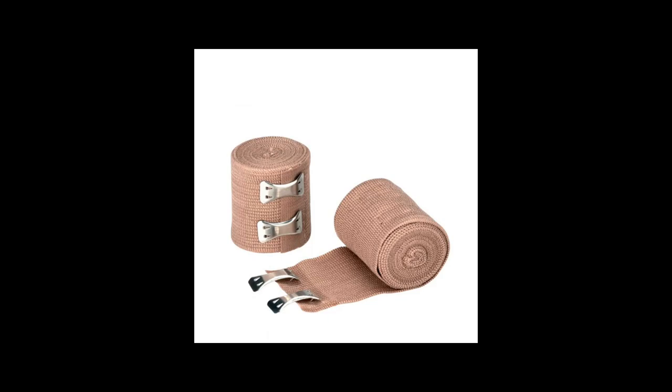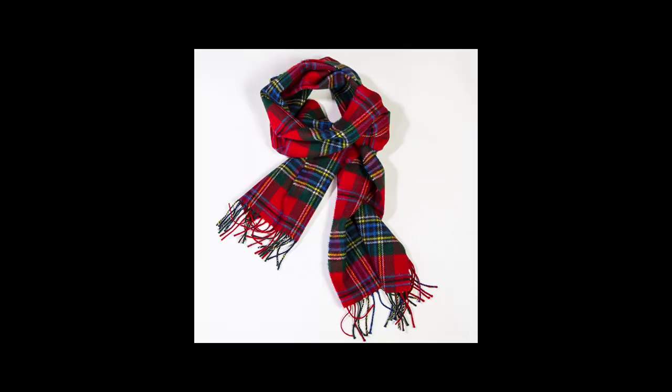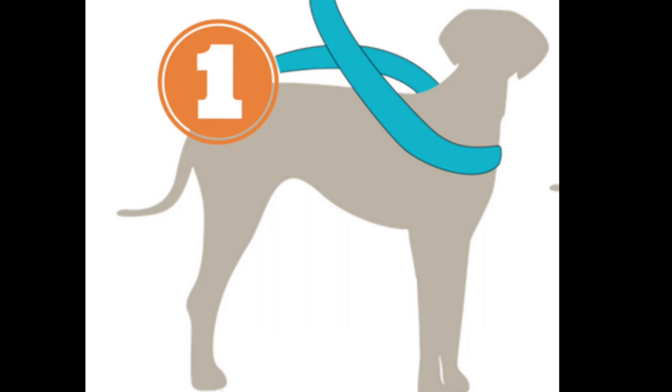Of course, to do this, you will be needing elastic bandage. At kung wala naman, a scarf can also be used as long as it's long enough. So for the first step, make sure to sort of even length. Just cross it underneath sa base ng yung dog's neck.